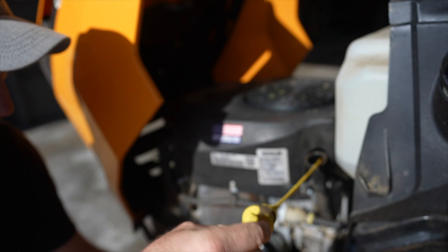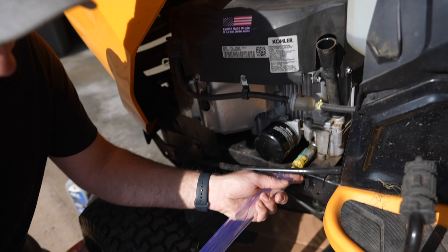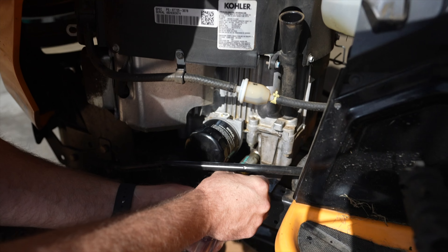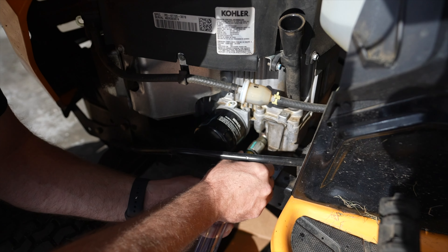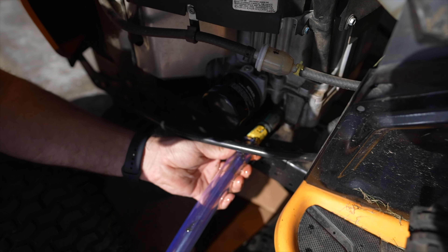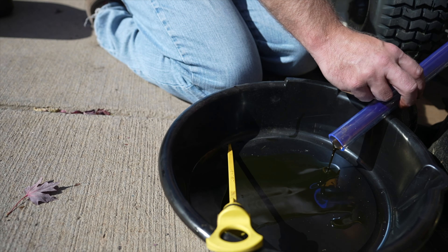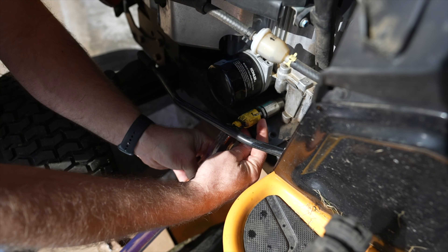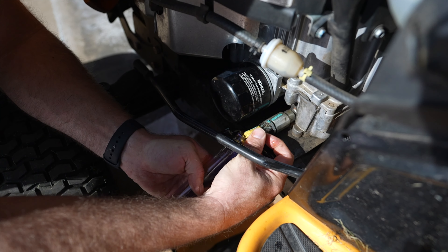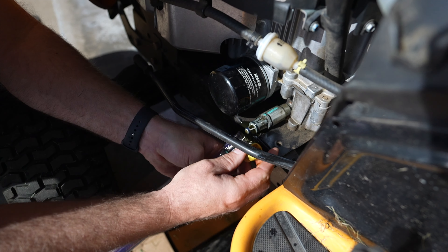Next we're going to pull this out to allow drainage to occur a little easier. We'll twist this out and then pull it just very slightly — that's going to start the oil draining. One thing you don't want to do is pull this yellow piece out too far, because you can actually pull it right off and then you'll create a mess as you drain.